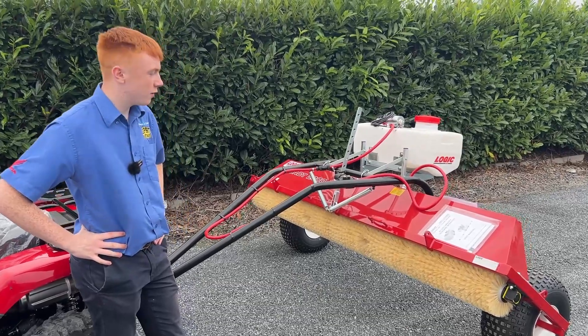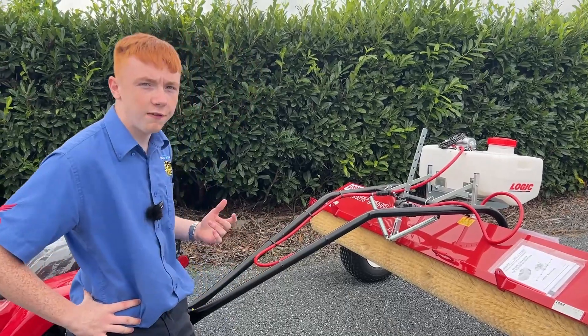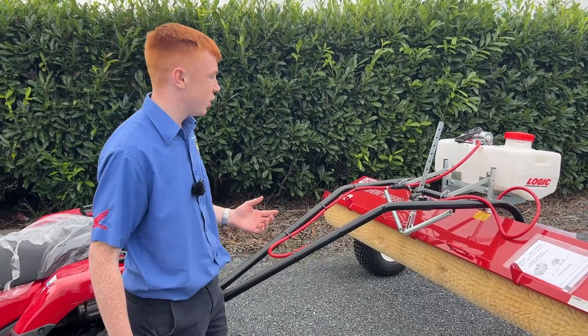Here we have a Logic Contact 2000 weed wiper using a brush. General specs: 60 litre tank and 5 foot in width. The main feature I'm going to show you in this video is that it's actually using a brush.